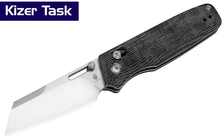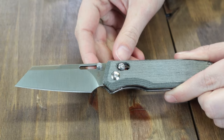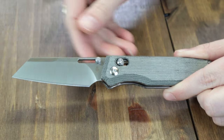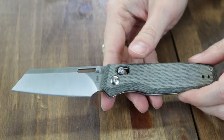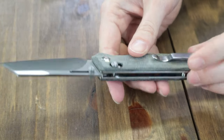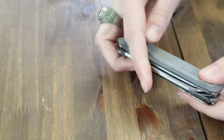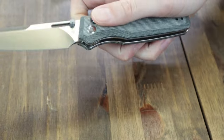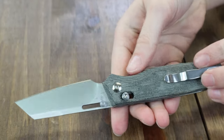Moving on to Kaiser knives — the Kaiser Task is up first. Only one version right now. When fully open, this folder has a 3.04-inch 154CM steel reverse tanto blade with plain edge, satin finish, and 0.11-inch thickness. The knife weighs just 3.3 ounces and has black micarta scales, barrel spacers, and a reversible deep-carry tip-up pocket clip. The blade opens with the clutch lock or dual-sided thumb studs designed by Nick Consoli. Get your everyday task done with the Kaiser Task for just $82 from AtlanticKnife.com.